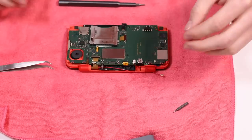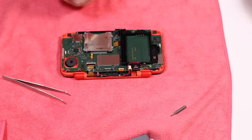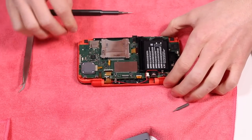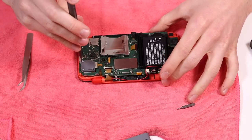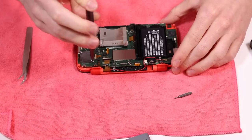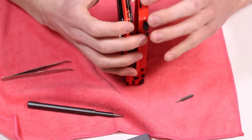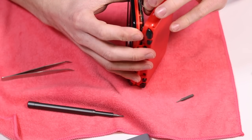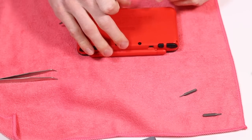There's a couple of ribbon cables here which have come in and gone out very, very easily, so hopefully they're still going to be making a connection. I think it's all just pressure fitted. I've basically had to put a bunch of the screws back in and tie down the ribbon cables back into their places. I'm really, really concerned about those ribbon cables because some of the connectors I'm not familiar with — hopefully I haven't damaged them. I just need to put these final four screws back in and then test it.